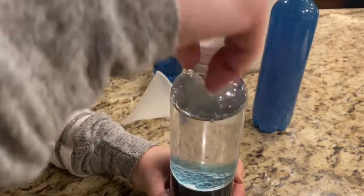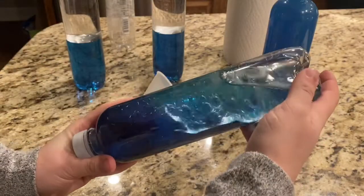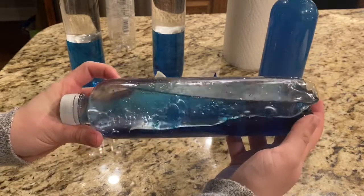Don't forget to put the lid on. And voila, here is your buoyancy bottle. Have fun!